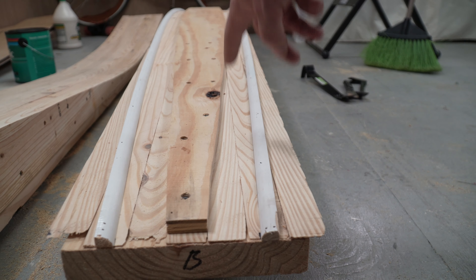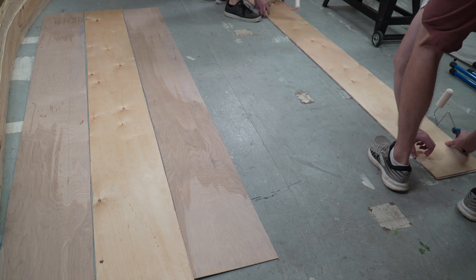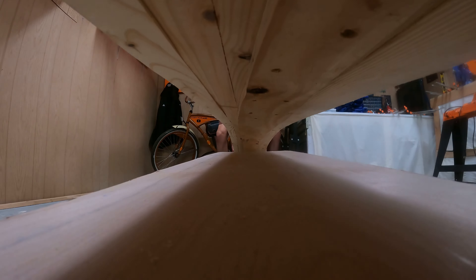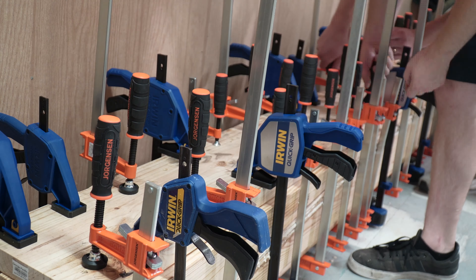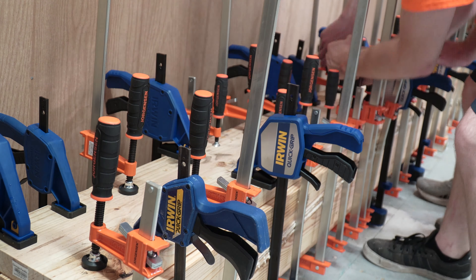Longboards also have a second arch that runs down the length of the board called camber. Camber keeps your feet planted. That's what these additional rails are for. I had to cut a bunch of plywood to size, and with a little help from my roommate, glued it and put it in the press. The press requires a lot of force, so I bought a family pack of clamps from Costco and clamped it down. When all was said and done, it was 20,000 pounds of pressure, then left the glue to dry for two weeks.